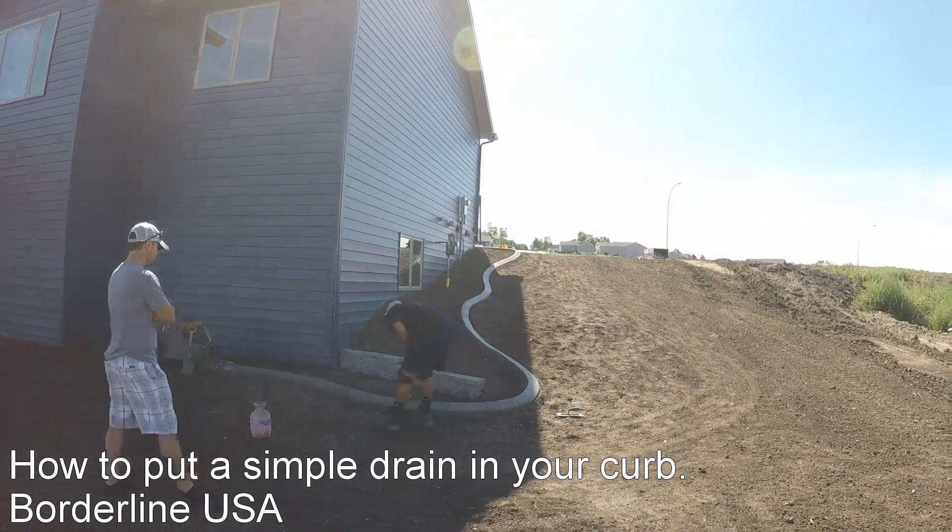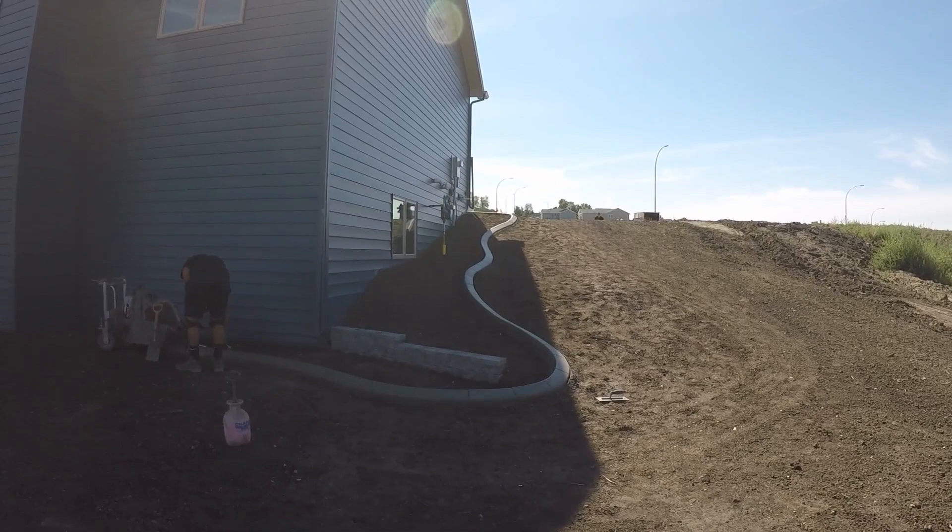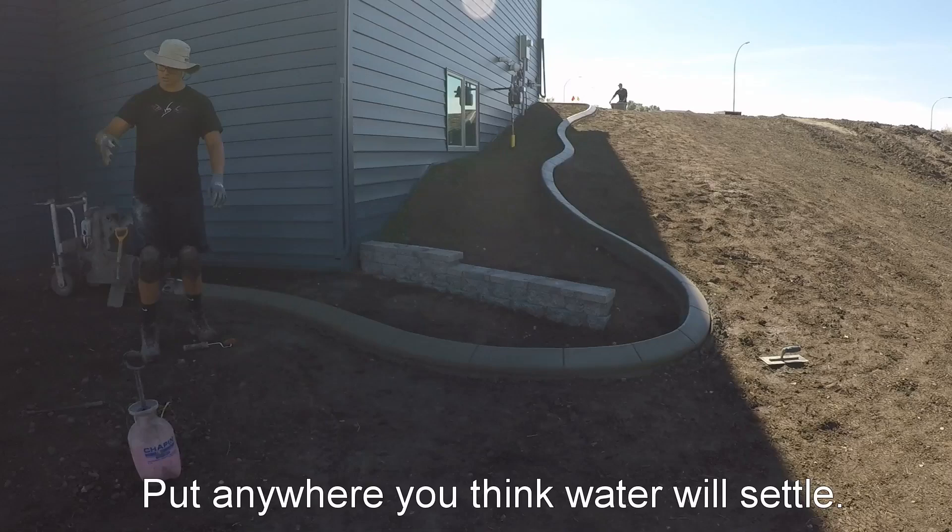Hopefully you can see how steep it is. Obviously with direct rain, you can see the downspout up on top that will go outside the curb. Any direct rain and snow melt — since we're here in North Dakota — is gonna come down to the bottom, so we have to have a drain at the bottom.